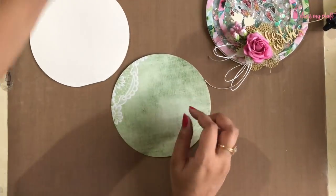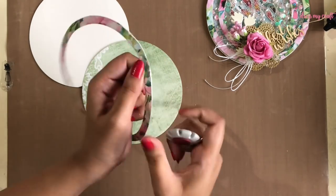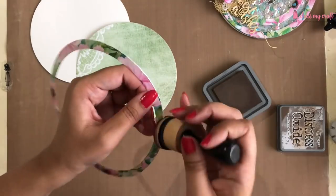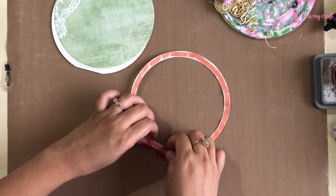Moving on to the next card, I am distressing the other circular border I had cut before. I am using Tim Holtz's paper distressing tool, then inking the edges using distress oxide in the color walnut stain. I am adhering it on top of my base pattern paper.